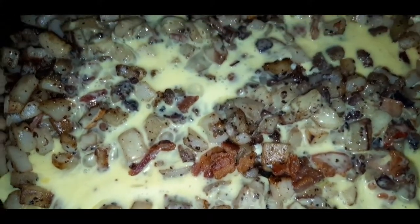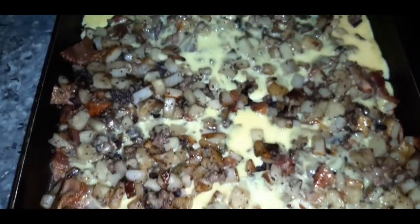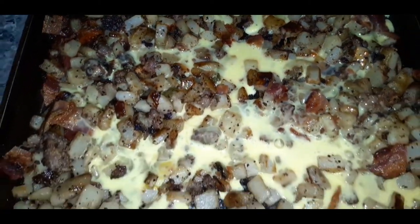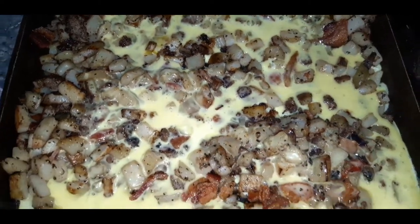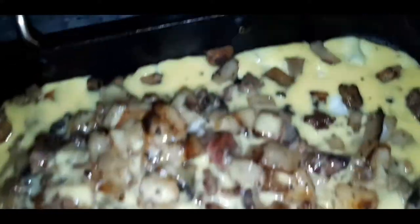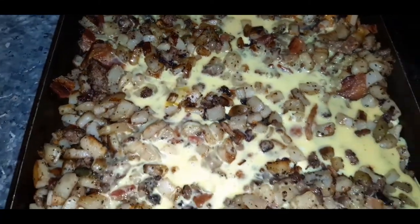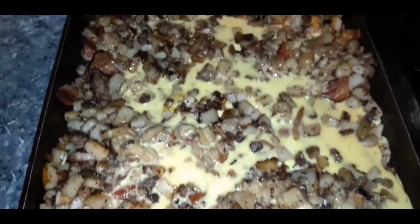Now I have my six eggs poured on my potato and meat mixture. You're just gonna let this cook and sit for about three to five minutes. Then once you see that egg starting to form on the edges, you're going to scramble it all together. And that is why it is called a breakfast scramble.